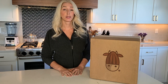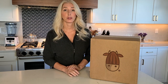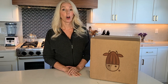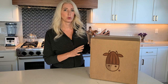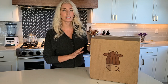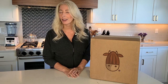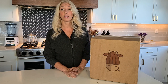Hi friends! Today I am going to unbox my new Almond Cow and I will share with you seven reasons why making your own alternative milk is better for you and better for the planet. I'm also going to make almond milk with you here today and show you exactly how to use the Almond Cow, and then at the end we'll taste the milk and compare it to the typical shelf milks I've been buying.